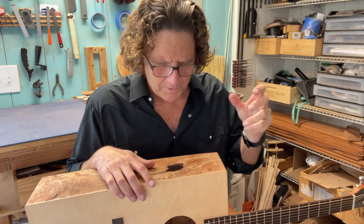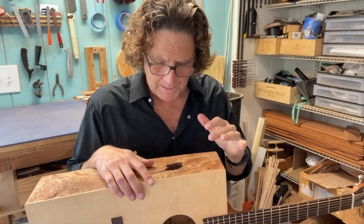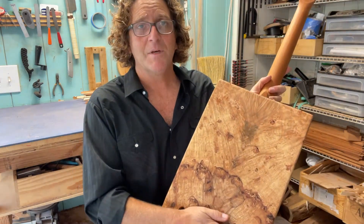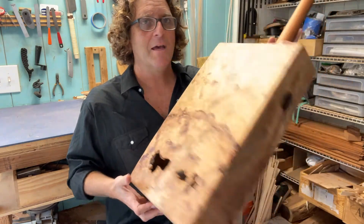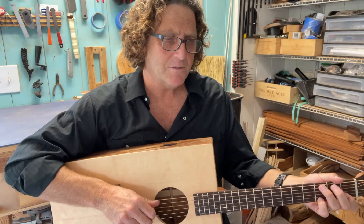Maple tends to be a little thinner and brighter than most of the woods that I work with, and it definitely has that to it. And it's a little quieter by letting some sound and vibration escape the back and the sides. It does have an effect — it's a little bit quieter. But man, you can go out and play a gig with this guitar.